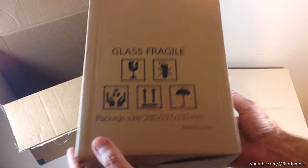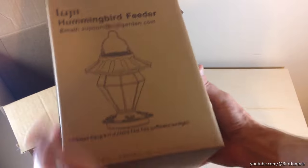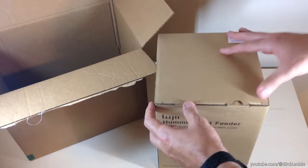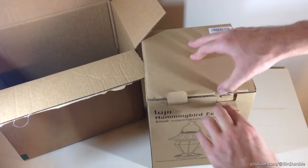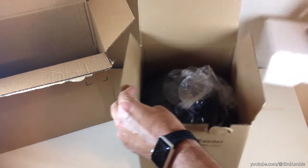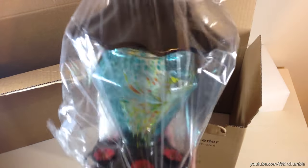I apologize, the box is rather large so it's going to be hard to do the unboxing. I'm hoping you're going to be able to see this okay. The brand is Lugii — L-U-J-I-I. They have various different feeders both on their website and on Amazon. I went with one of these solar-powered ones that should light up at night. My wife wanted something that was a little bit more decorative, so that's what we're going with.